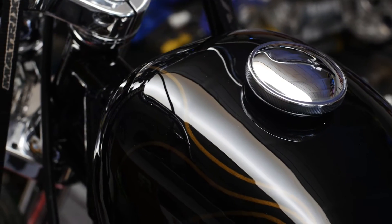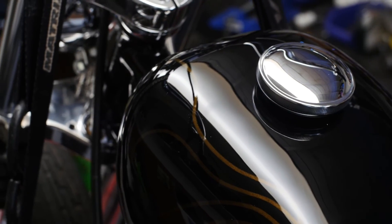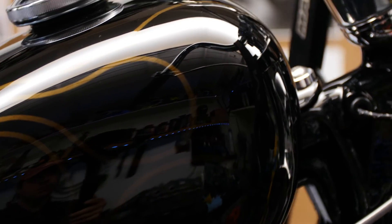For the paint I went with a super jet black and also threw in some metallic gold flames that really only come out in the sunlight. It just adds a little bit of flare to the tank — and it's a chopper, so it gets flames.